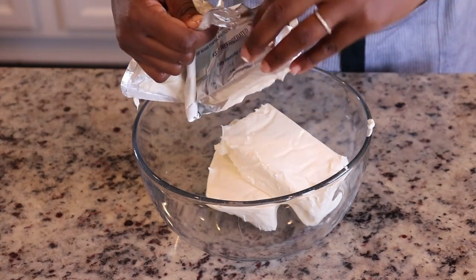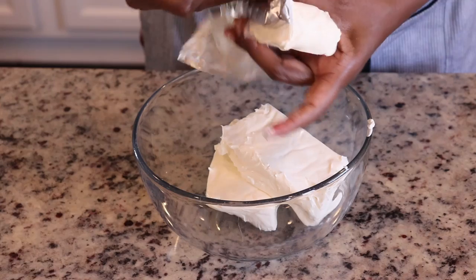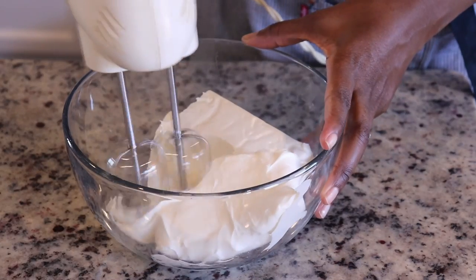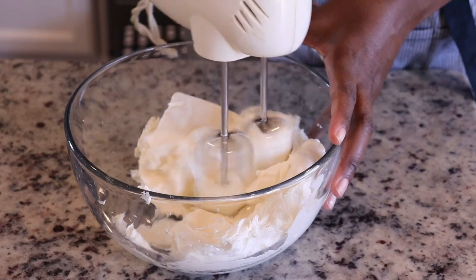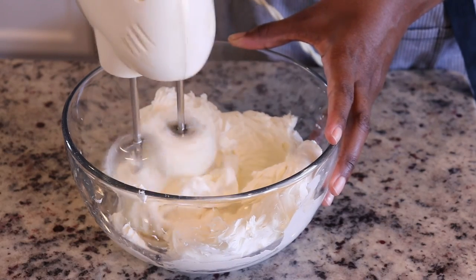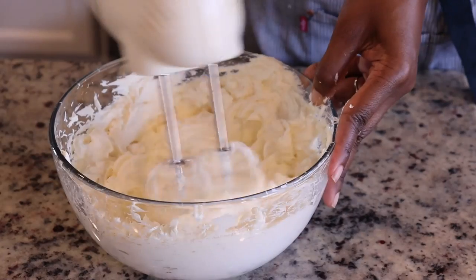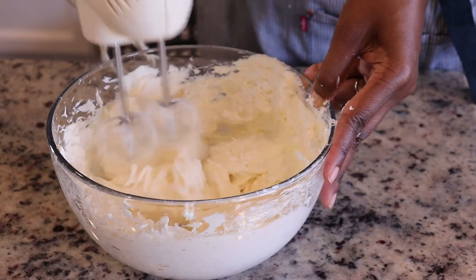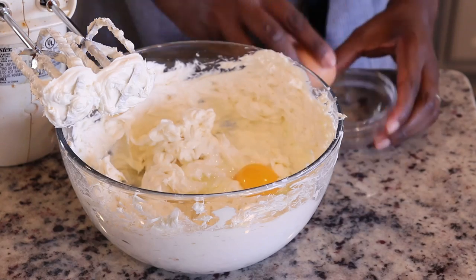To a bowl I'm adding three packets of room temperature cream cheese — you want it to be room temperature because it's going to be easy to mix. I'm going to mix this with my hand mixer until it's nice and creamy. A lot of people are intimidated by making cheesecake, but it really is one of the easiest recipes — it just requires a few ingredients and you have a tasty dessert.